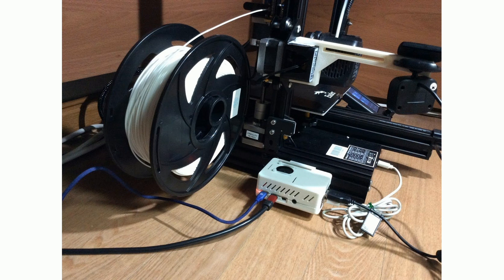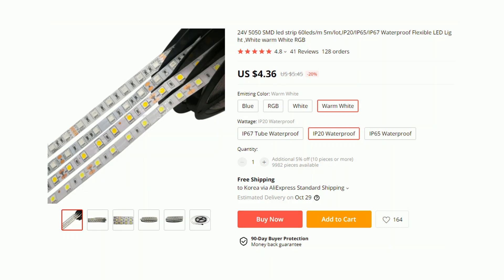I was using my Ender 3 V2 for a few weeks and the fan noise was quite annoying, especially at night. I needed a way to automatically shut down the printer after a print, or remotely turn on the printer and start a print instead of keeping the printer on with that loud fan running all day. I already had a Raspberry Pi with OctoPrint installed, so I just needed to add a relay module to the main power line and set up the PSU control plugin in OctoPrint. I also bought a 24V LED strip earlier and decided it was a good chance to hook it up while opening up the power supply unit of my Ender 3 V2.